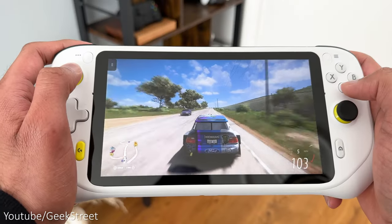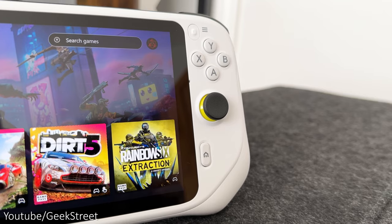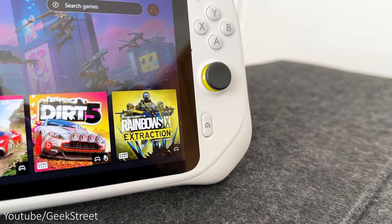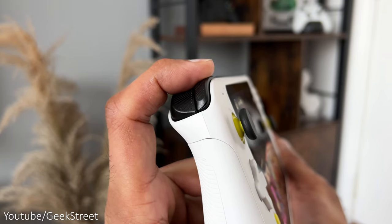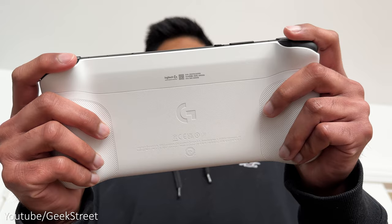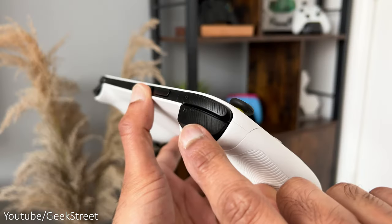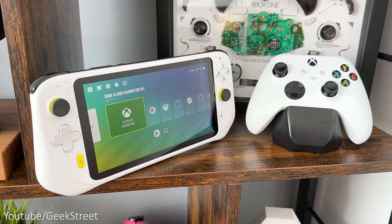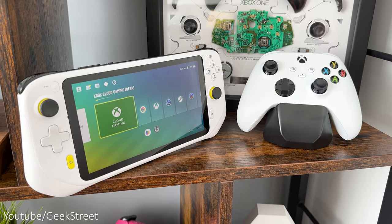The face buttons have a similar feel to the D-pad which feels pretty good. Then you have your right analogue stick which feels the same as the left one, and on the bottom you have your home button. On the top you have your L2 and R2 triggers together with your L1 and R1 bumpers, which feel good and work well, but I would have liked the triggers to be a bit deeper and stick out a little more, similar to what you have on dedicated controllers.